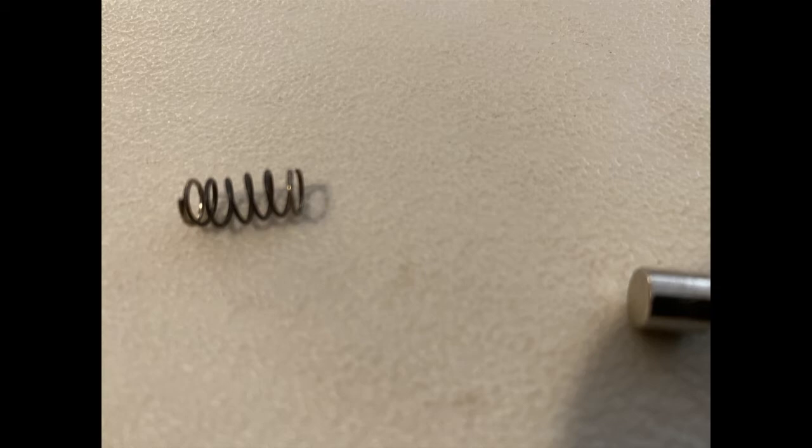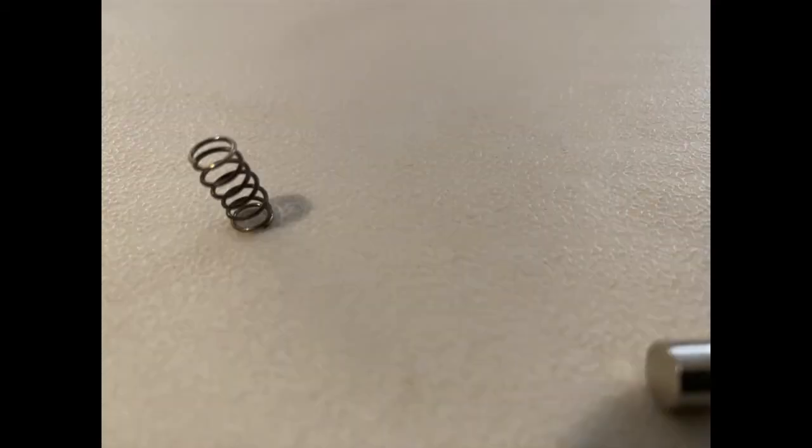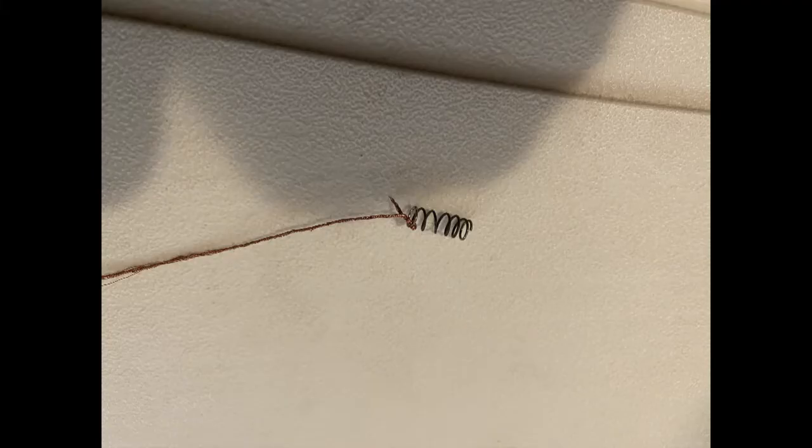It occurred to me — I work on things for a living — that when I see a spring with current passing through it, I normally see a little copper wire running through it, like the brushes on a motor. So I decided to run a copper wire down through the center of the spring to carry the current, as opposed to the steel spring itself, which had overheated and probably built up resistance.